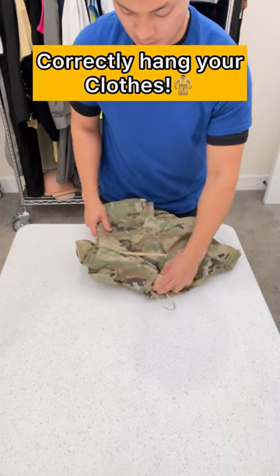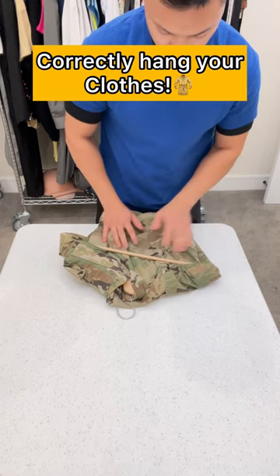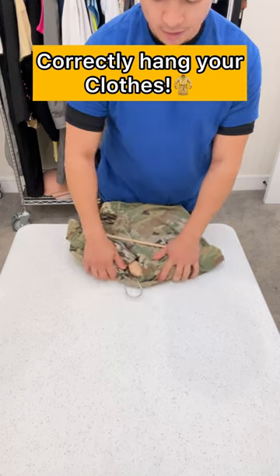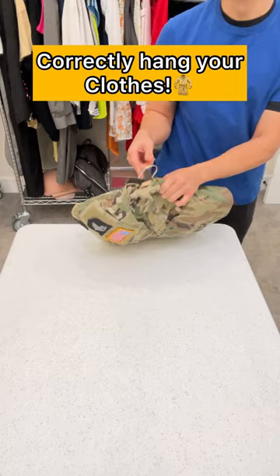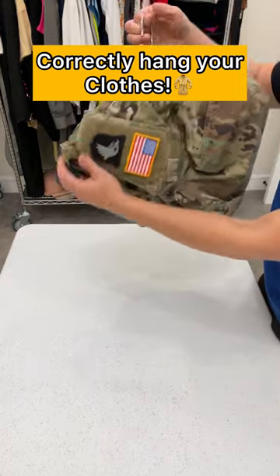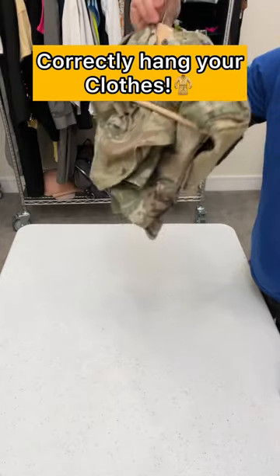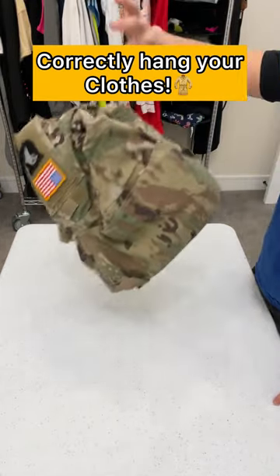Adjust it to make it tighter, make it cleaner. Your hanger's still exposed, but look at how good it looks — super clean and super tight. It doesn't take any space anymore. It's pretty much folded from the back. Look at that.